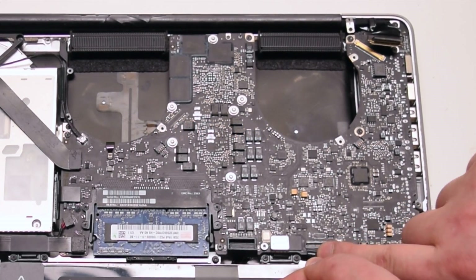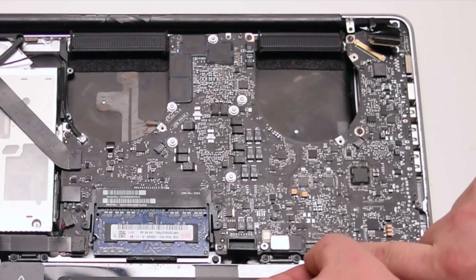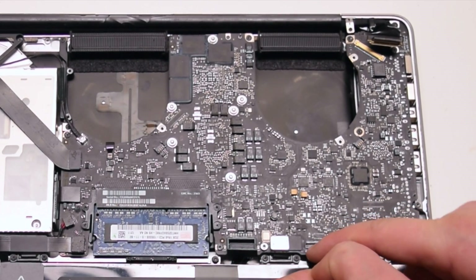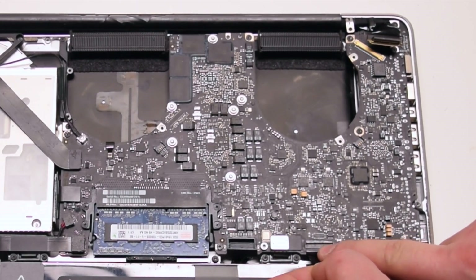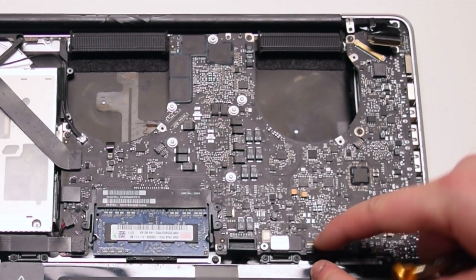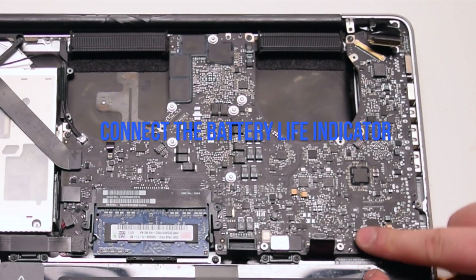Make sure that the lever is up when you insert the keyboard ribbon into the socket. This is one of the hardest connections to make, so be gentle and don't damage the ribbon cable. Once it's inserted all the way, go ahead and lock in the locking lever. Connect the battery life indicator.